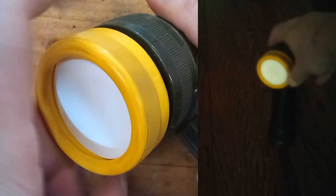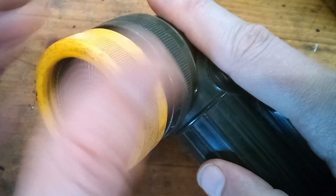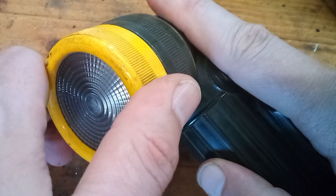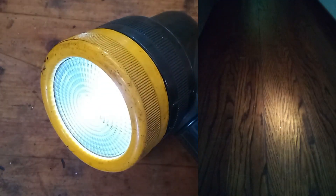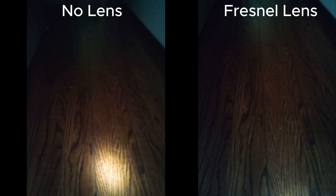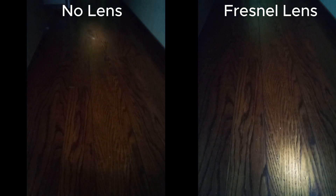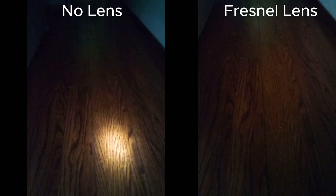And the Fresnel lens. This is supposed to widen the beam pattern. This light generally has a spot type beam pattern, so with this lens it spreads out the light a little bit — not a whole lot though. I'm guessing the government spent like a million dollars designing this.